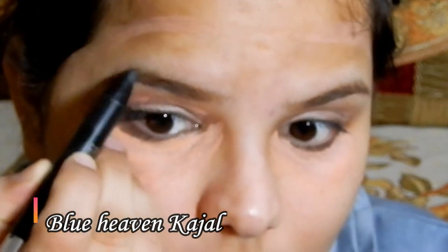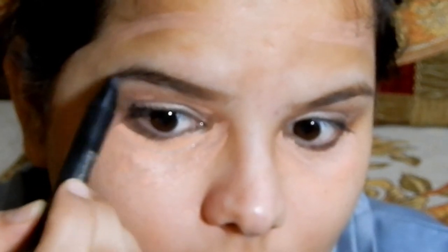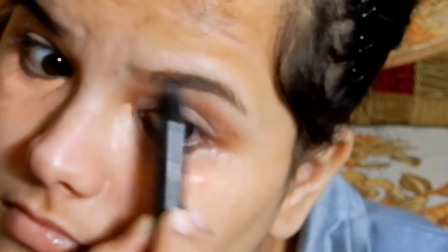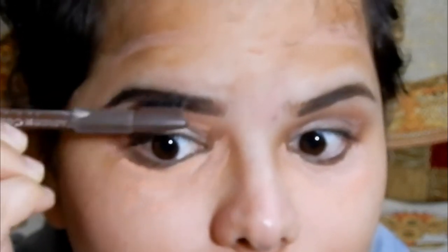I lost my black eyebrow pencil and couldn't find it, so I applied a kajal by Blue Heaven very lightly. Please do not use a kajal on your eyebrows — firstly, it's made for your eyes, not your eyebrows. Secondly, if it melts, it will ruin all your makeup. I did this because I was just shooting for the video, but make sure you use an eyebrow pencil instead of a kajal.